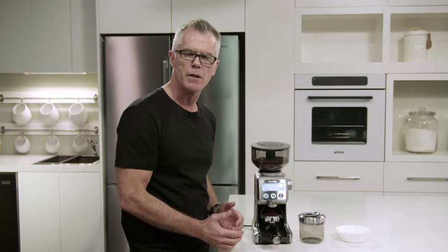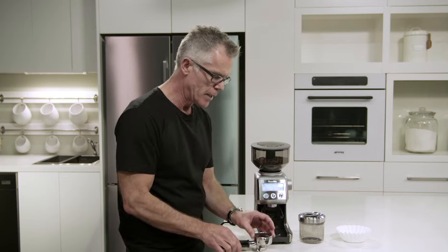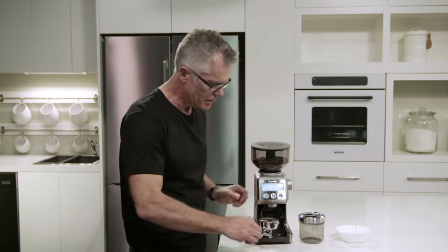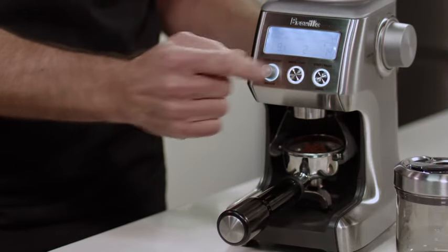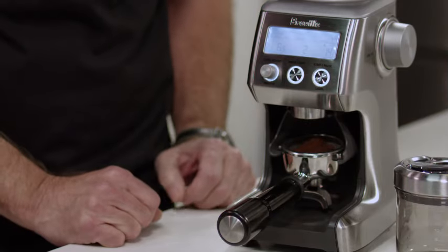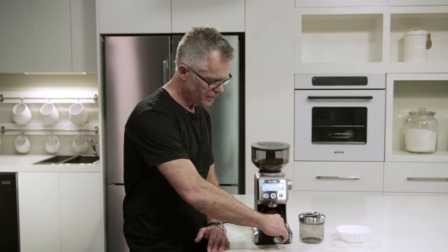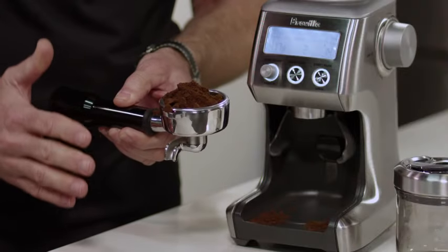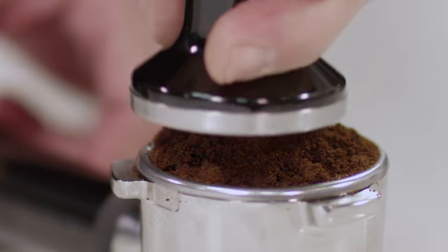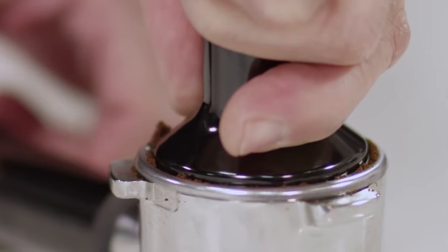I've used the convenient pause function. This will allow us to settle and collapse our coffee in the filter basket, then reinsert into the portafilter cradle and continue grinding for the remaining dose. So now our coffee's finished grinding. This is the way freshly roasted, freshly ground coffee looks. It always looks like you have too much, but once it's tamped, it'll be at exactly the right level.